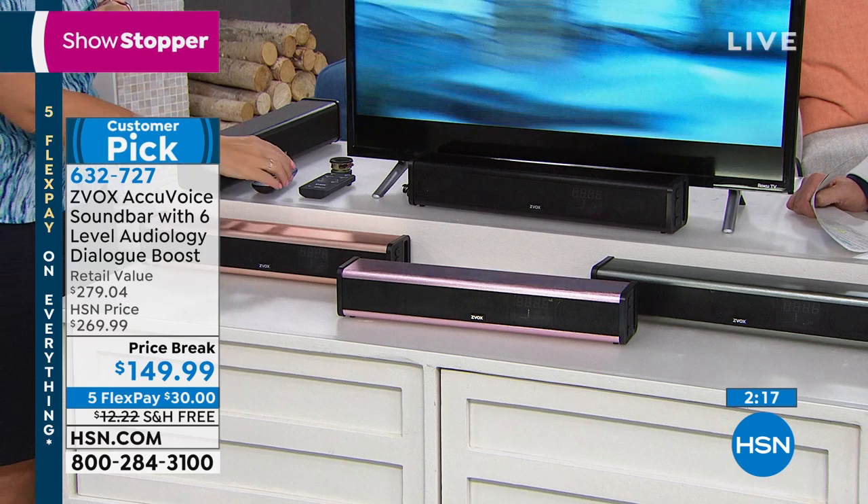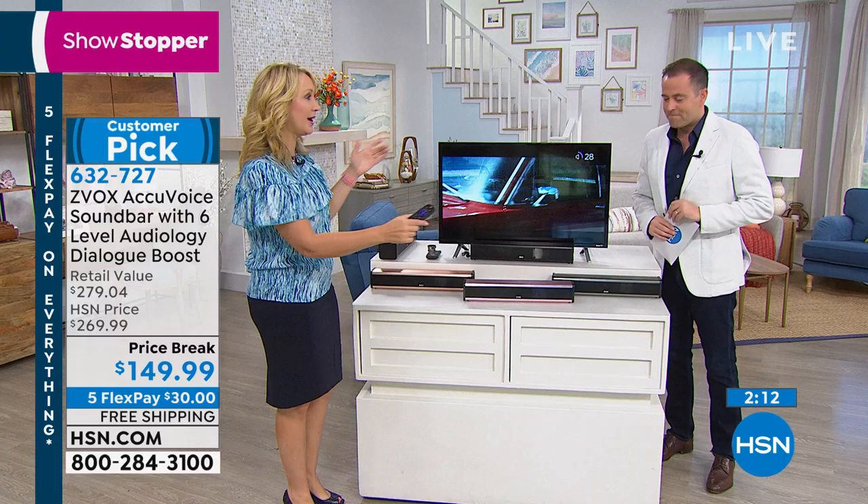It's called output leveling mode. It's going to level out the loud commercials — it brings them down without you having to ride the remote, which is huge. So here's your TV sound — I'm going to crank this TV up to 28. And here's a sports demo example.